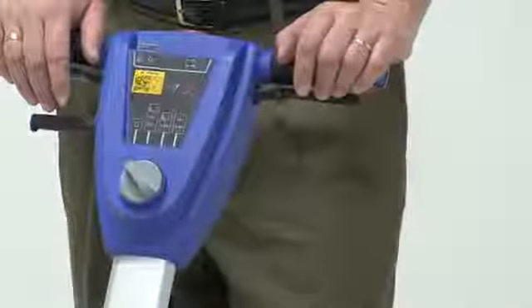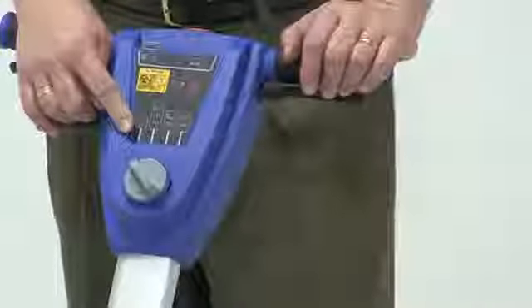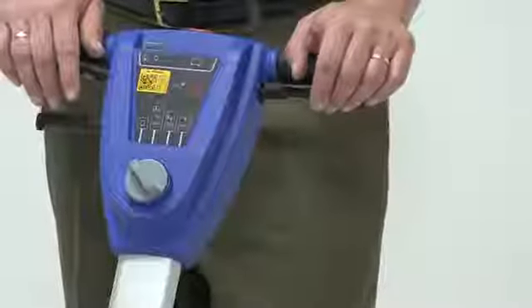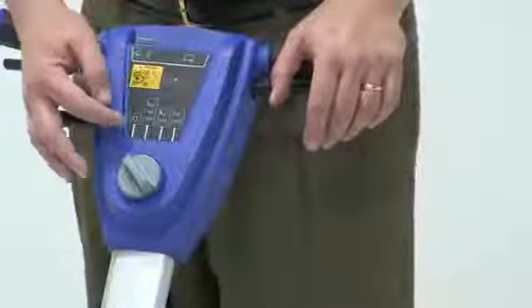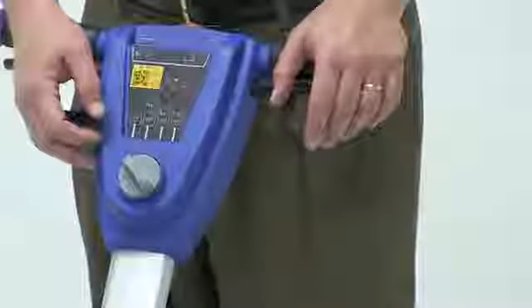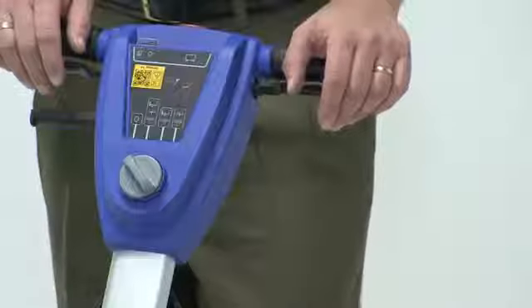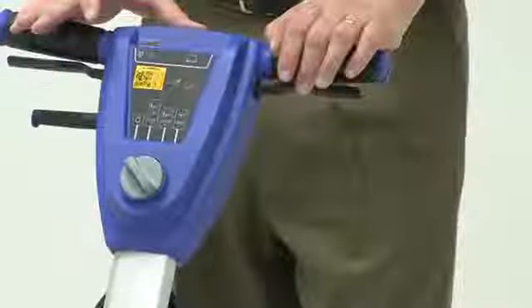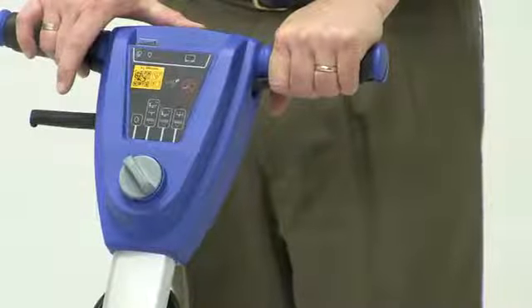Let's talk about the controls of the machine. Right now it's in the off position. As I take it to the first mode — this is the mode I will use the most — this is our scrub mode. When it's engaged, it will activate the brush, the water flow, as well as the vacuum and squeegee. Nothing will happen until this red safety switch is pressed, and then you have your two releases on the handle that you need to engage.